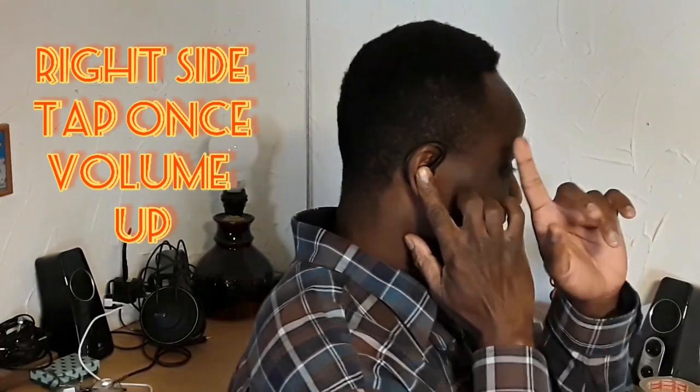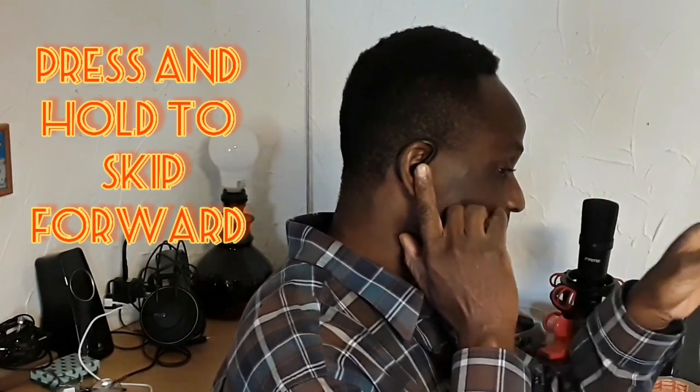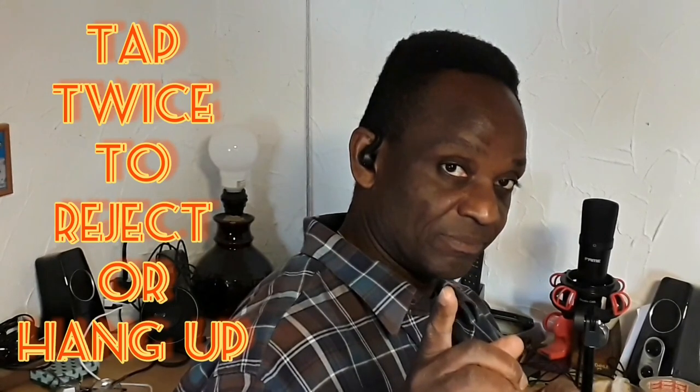On the right side: tap once and the volume goes up, double tap to pause the music, press and hold to skip the music forward. For incoming calls, tap once to answer and tap twice to reject or hang up.